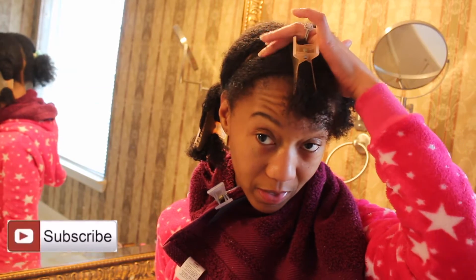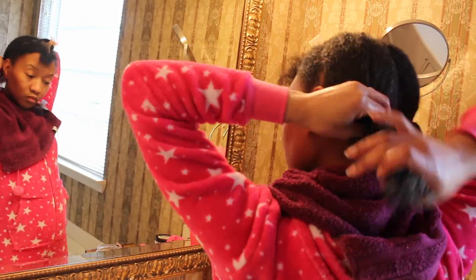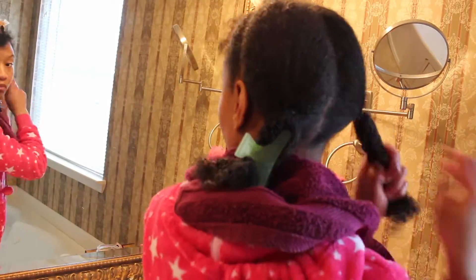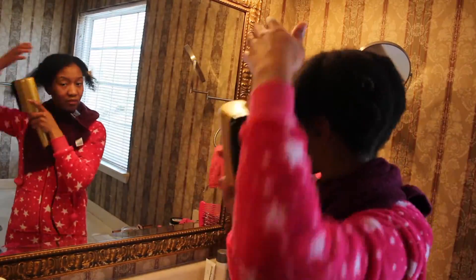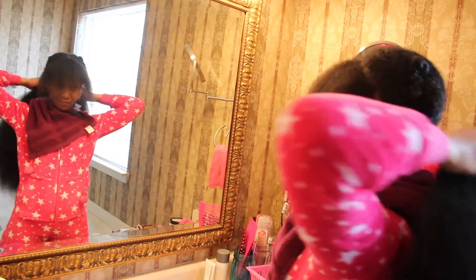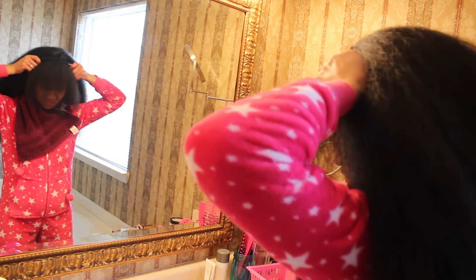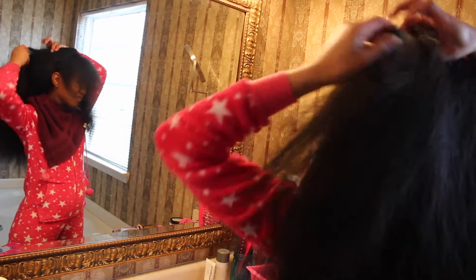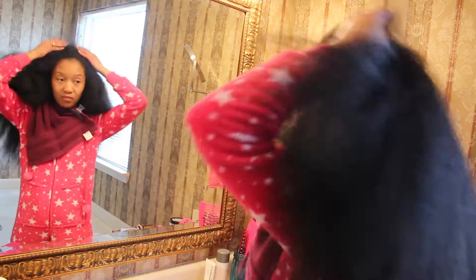I'm about to fix my hair for my wig. I'm doing my leave out up here and I'm going to put my hair in two low ponytails. I'm just trying on the wig for the first time, trying to see how I like it and how I'm going to style it for the next few days. I didn't place any combs inside the wig so I had to secure it down with some bobby pins.